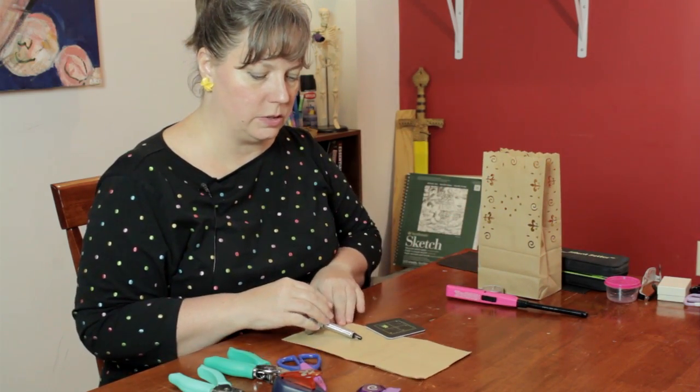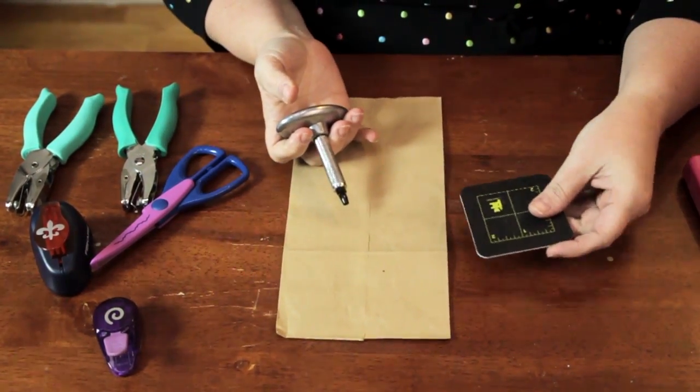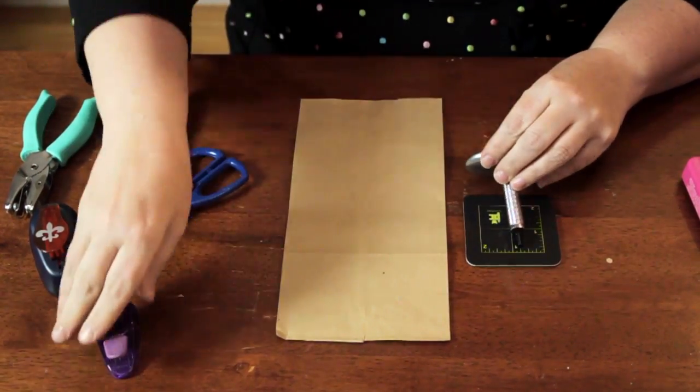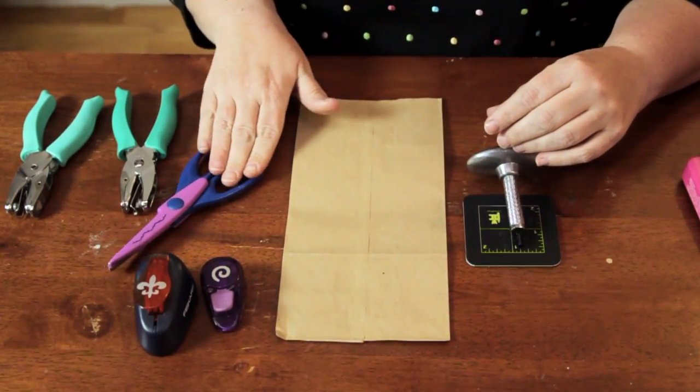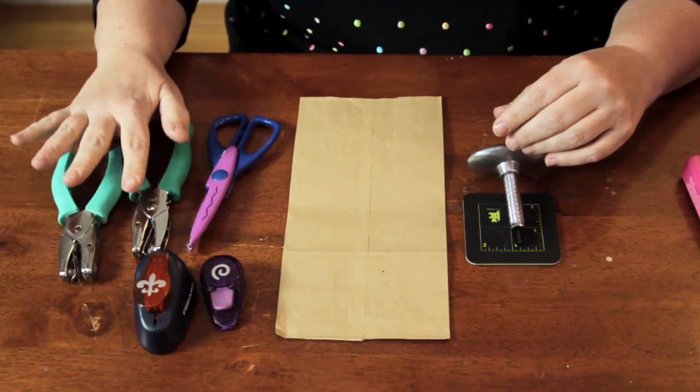Now I'm going to show you how to do this using this paper bag, a hole punch and mat, a couple of shape punches, some decorative scissors, and some more hole punches.